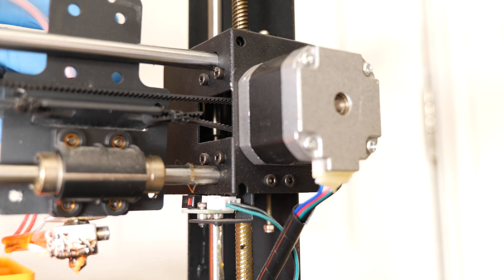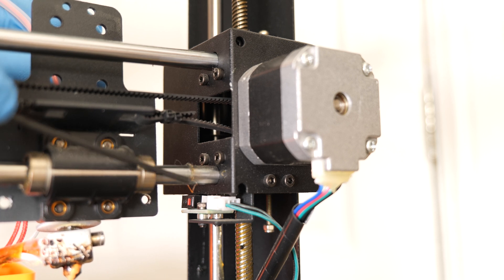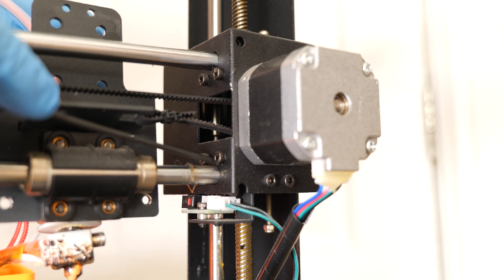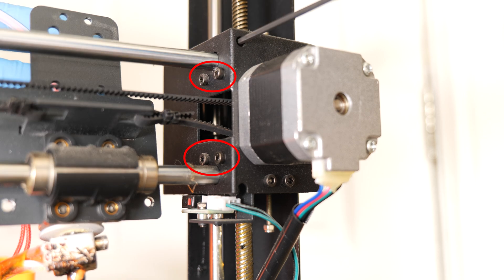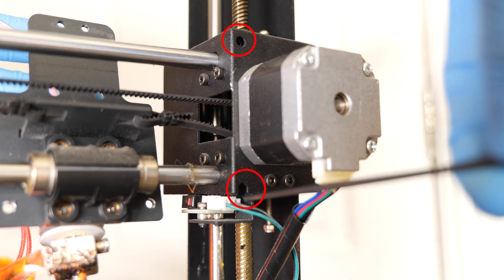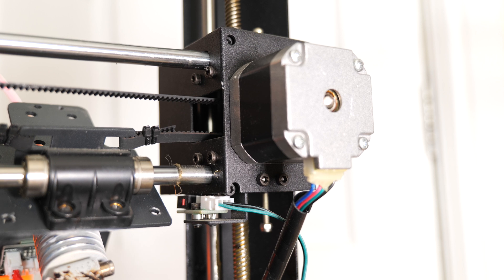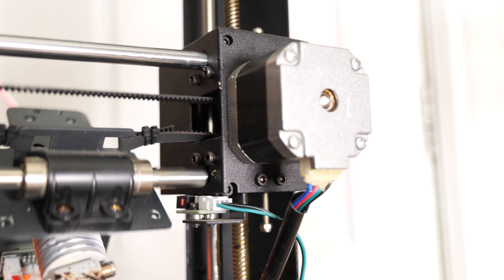Let's get started with the installation. First of all you need to remove your current hotend and the bearings. You do not want to touch these screws here — you want to access the rail block through these little holes to loosen the rail holding blocks, and then you'll just be able to wiggle out the rails and remove the bearings from the housings.